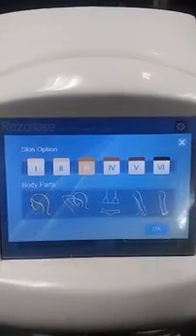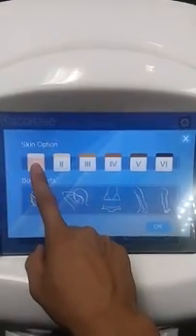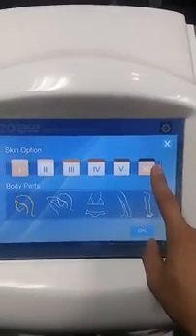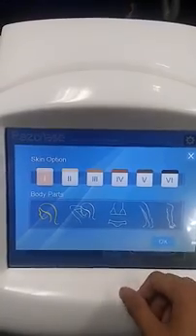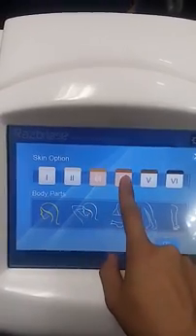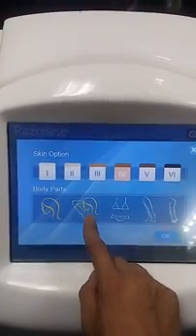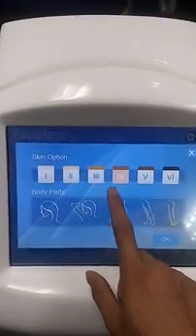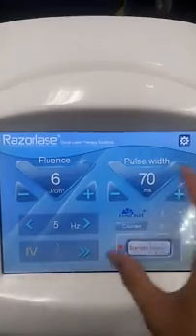Here you can see if you press this area, it has skin options and body parts that are very easy to recognize. It has six skin types: skin option one is light color and skin option six is dark color. For most people, type 3 or type 4 is suitable. The body parts include face, armpit, bikini, legs, and arms.